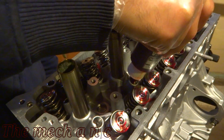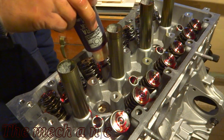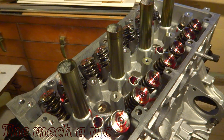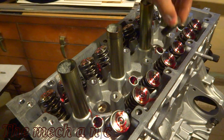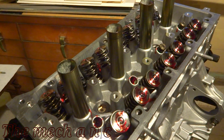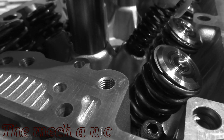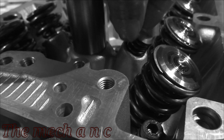This scene is kind of funny to me because it's actually take two. The first time I put the rocker arm assembly on top of the head, I forgot to install the lost motion springs — which are the springs I'm putting in now. That really sucks because you have to take everything back apart just to put these springs in, but you definitely do not want to forget them.